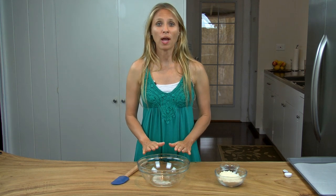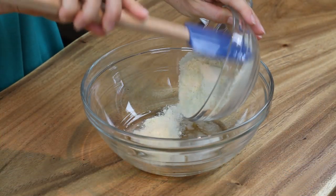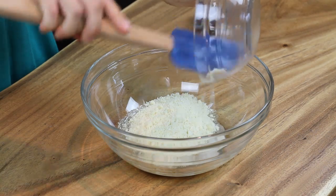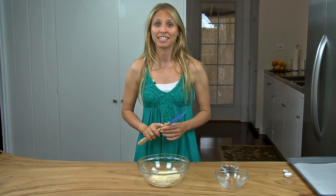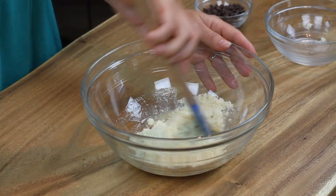In a large bowl I added all the wet ingredients and to this I'm going to add the almond flour first. Now it's very important that you don't over mix your batter, otherwise you're going to get a very oily and dense cookie dough. So I'm just going to mix this together just enough.